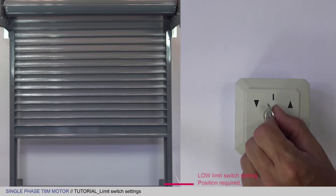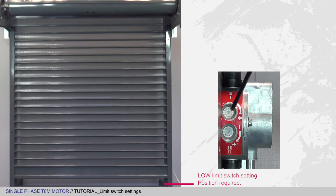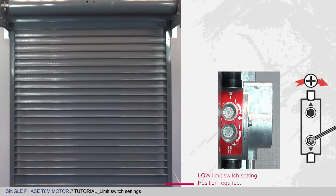Now check that the limit switch is set correctly according to the position you want. You may use the setting wheel to refine your position by turning the wheel towards the plus. Your high and low limit switches are now set.